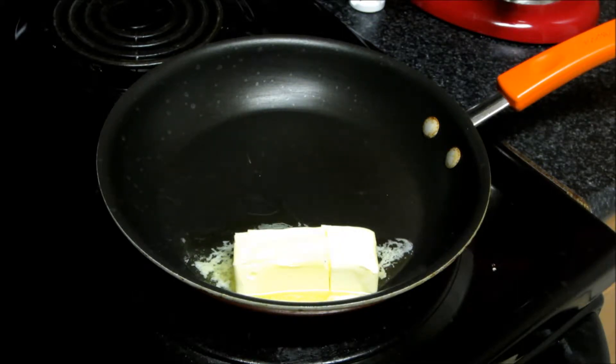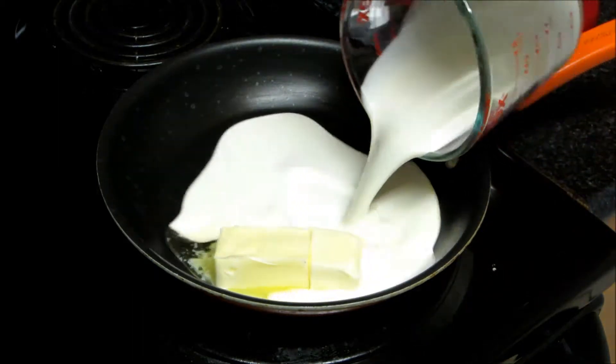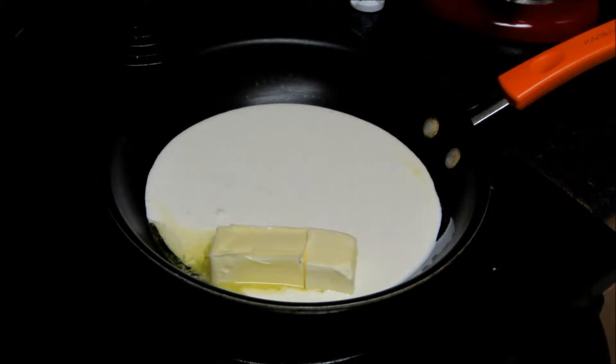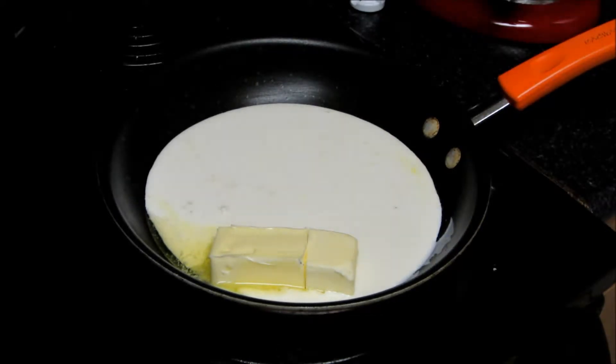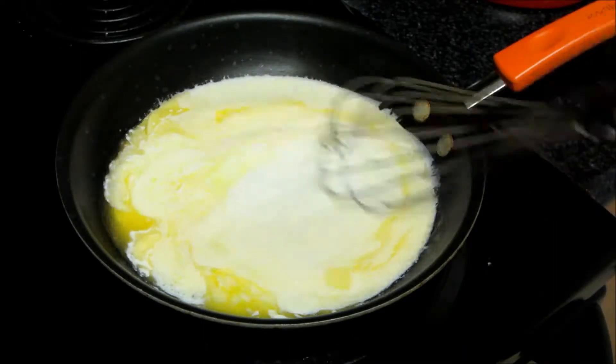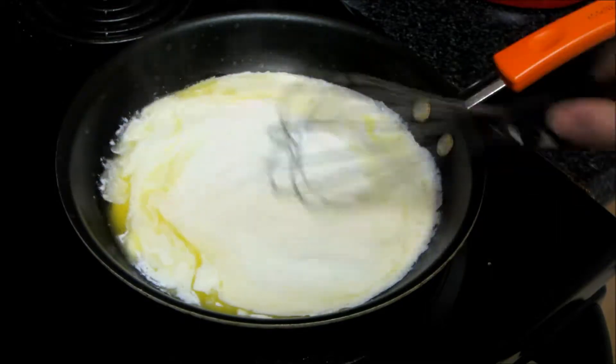I've got my six tablespoons of unsalted butter. I'm going to add my heavy cream to it. We're just going to let this melt over about medium heat until it really starts to melt. Now that our heavy cream and butter are really melting together well, I'm going to lower the heat a little bit and let it keep going until that butter is almost melted. Now we're just going to start whisking the butter and the cream together.